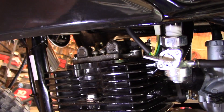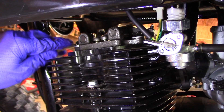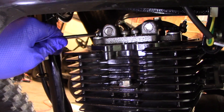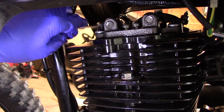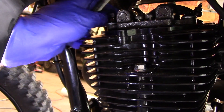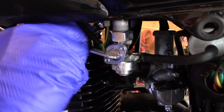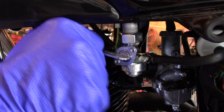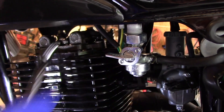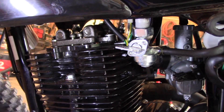Now that we've confirmed top dead center on the compression stroke, we're ready to loosen the lock nuts. Just loosen them counterclockwise — just a couple of turns. We're basically breaking the lock nut loose, and that will then allow us to turn the valve adjuster by hand.